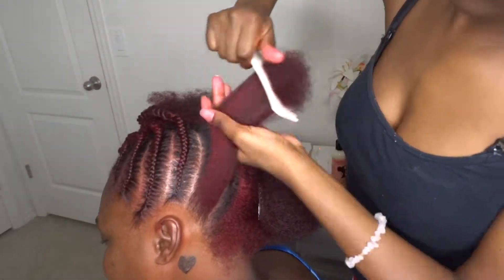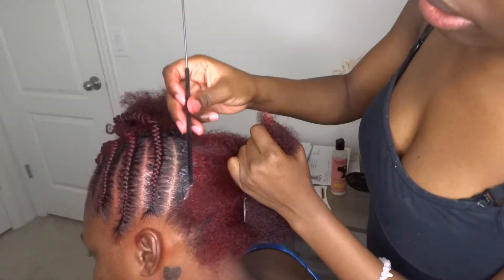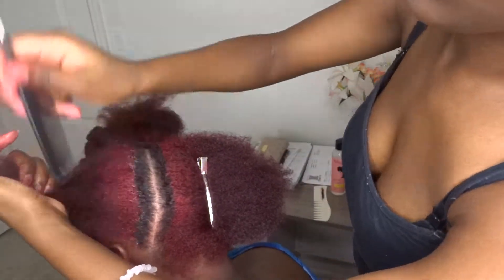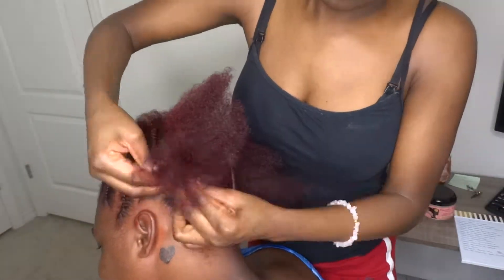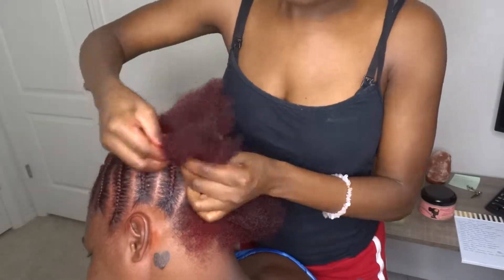It's also easier to braid once the section is thoroughly detangled, so you want to make sure that your sections have no knots and tangles. That way you'll be able to braid the hair easier and come out with a neater braid.